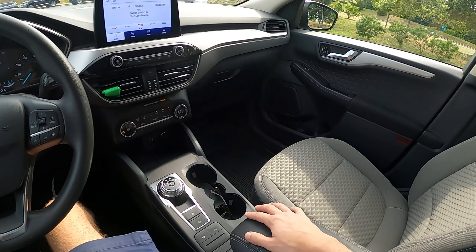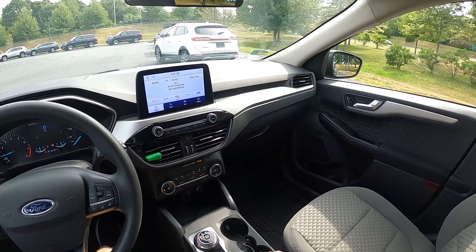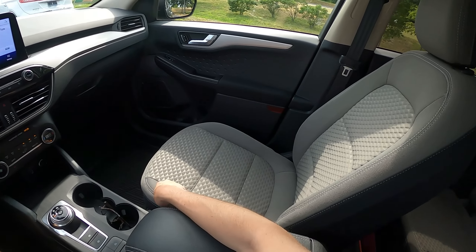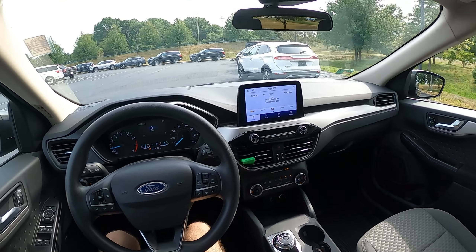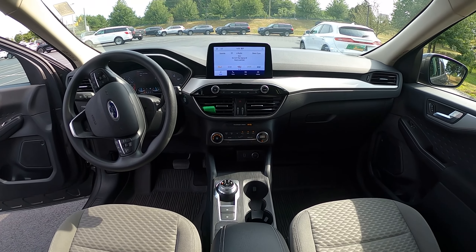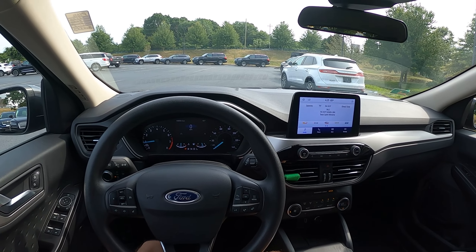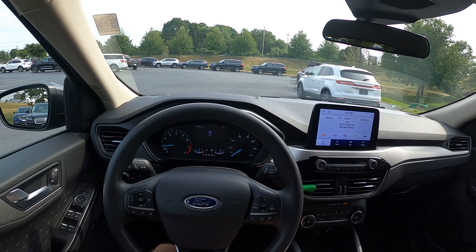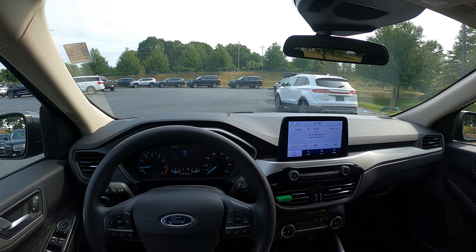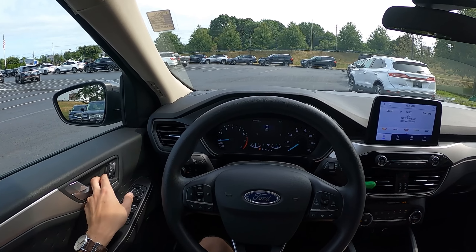There's a small but padded center console area with another USB Type-A inside. You also get a pretty large glove box. Although you have cloth seating, it has some nice geometry and the seats are pretty supportive. There are power seats for the driver with two-way lumbar support, but for the passenger it retains full manual controls. Up here it's relatively simple — not trying to be anything more than it needs to be. It looks better than the prior generation; I both reviewed and drove a 2019, the last year of the previous gen Ford Escape on my channel, so check that out to compare the changes.